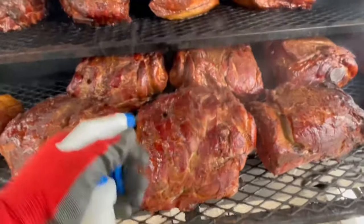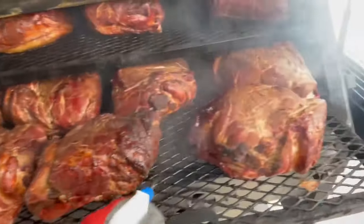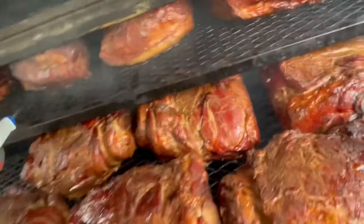47 degrees. Some butts, y'all — a little apple cider vinegar, apple juice combination, got some more on top.